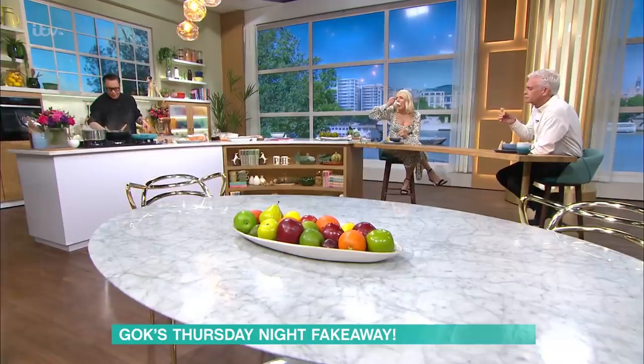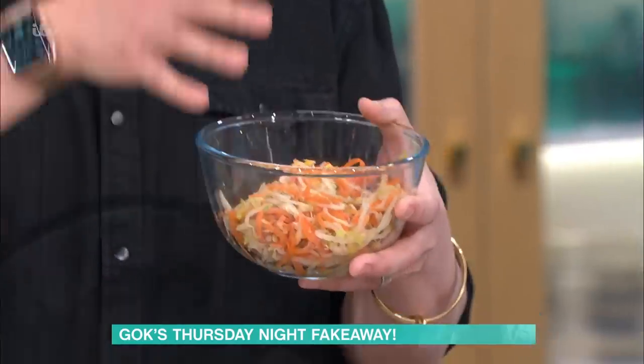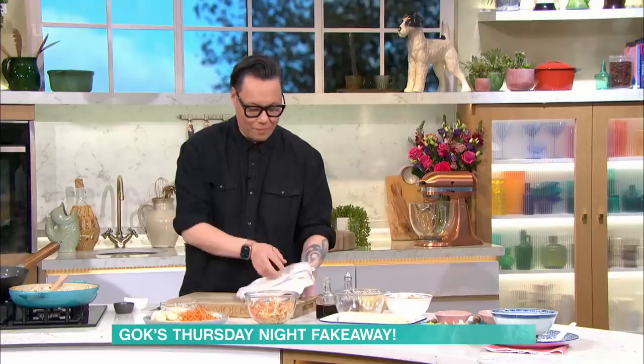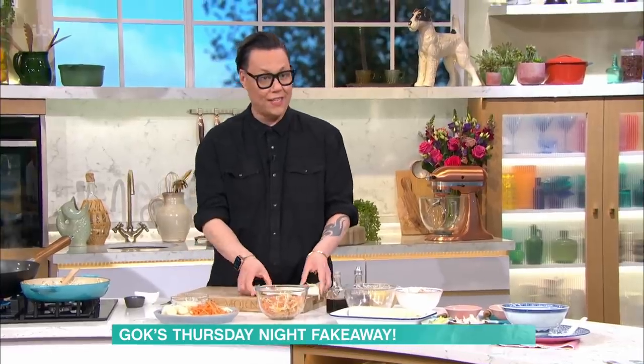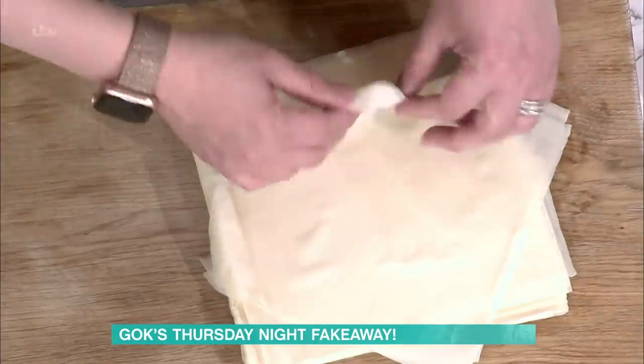Once that's all fried down, you get this gorgeous result. You let it go cold and then you squeeze out the juice in the sink using your hands — obviously wash them first — because you don't want to put wet product into your pancakes. These are our skins for our gorgeous spring rolls, and you can buy them from giant supermarkets or get them online. You separate them and I'm going to use two for each spring roll.